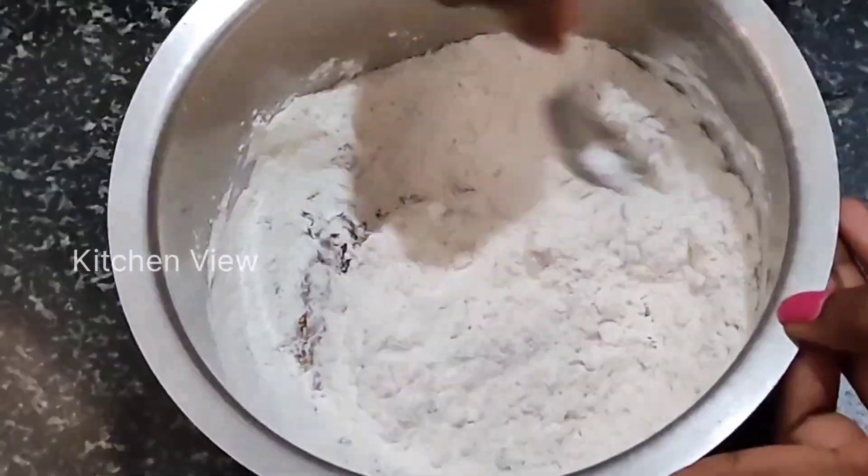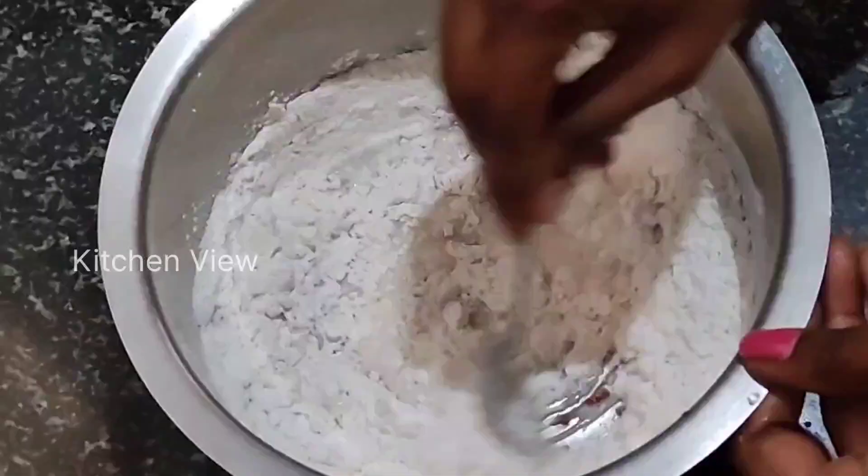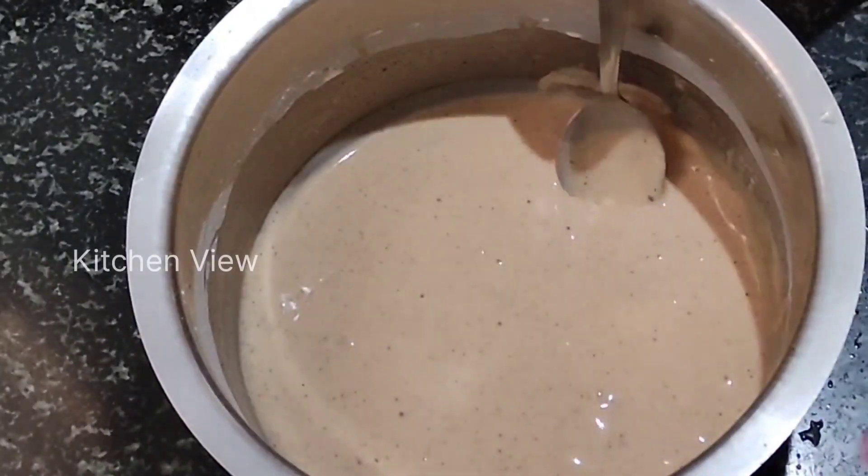Now, let's add some water. Let's mix it into a thick, fine paste.